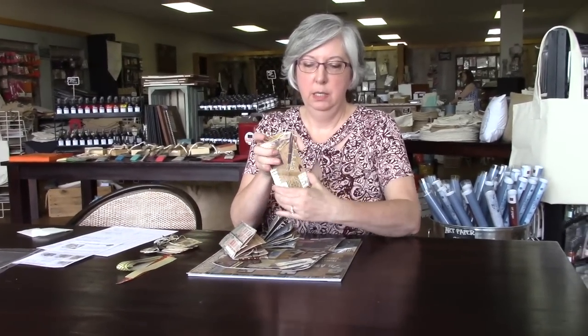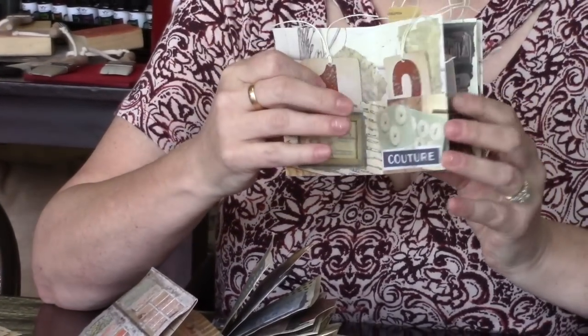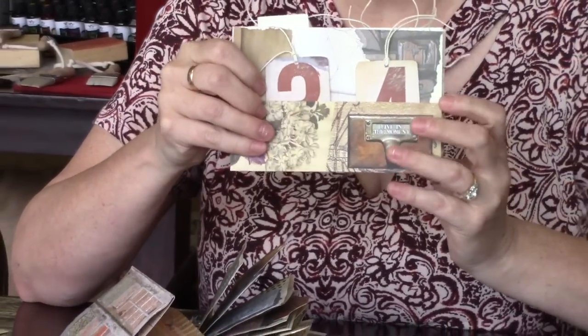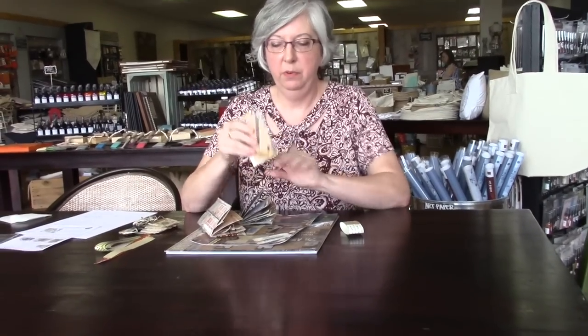This one has pockets so that you can put tags, inserts, and journaling spots. It actually holds gift cards perfectly. Did you know that 1320 has gift cards available? They do. They're just the right size for gift cards, business cards, whatever you want.